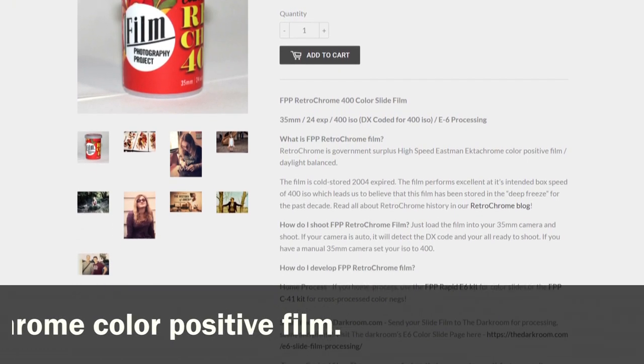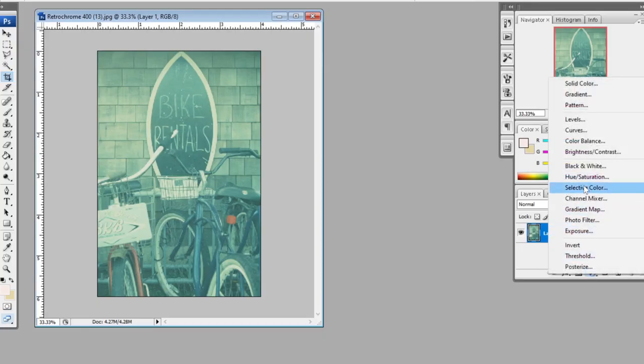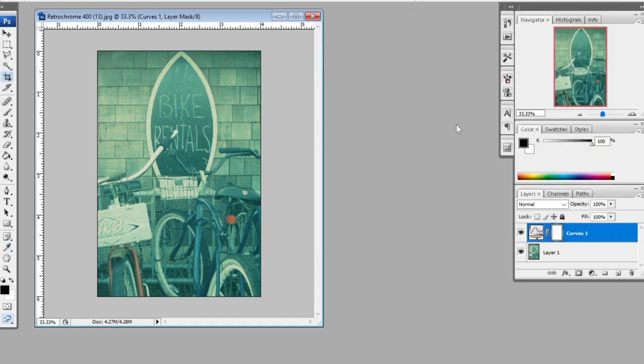All the images you've seen up to this point in the review have been straight scans, no edits. But I found that popping this into Photoshop and adjusting the black point on the image can actually get a little bit more pop — it still retains that Retrochrome look but gives it a little bit more contrast, which I like.